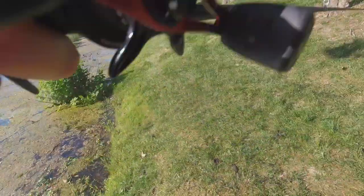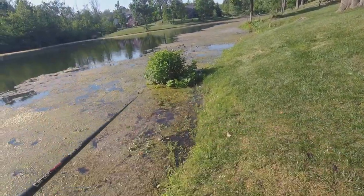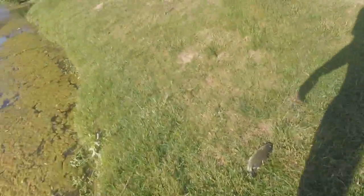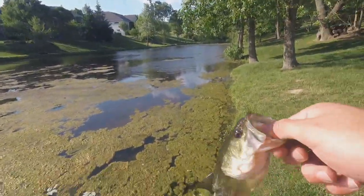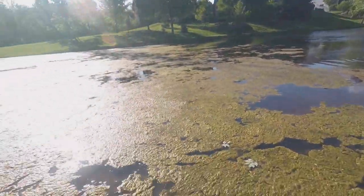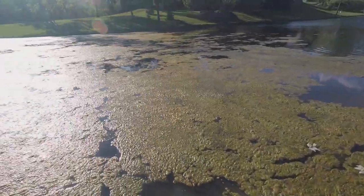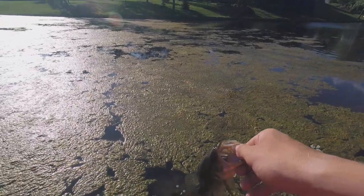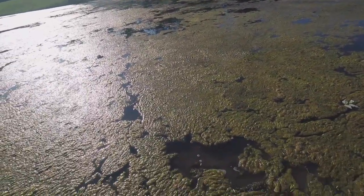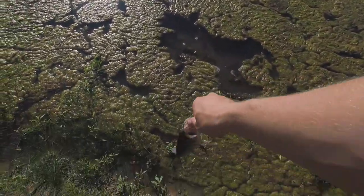Oh my gosh, you guys don't know how bad I wanted that fish. I've been sitting here for an hour trying to catch them, just seeing them pop and hit it. Without braid I can't get on them in this muck. I finally loaded into one — second fish of the day. Nothing on the catfish pole. Sorry I didn't get that on film; it's been really tough today. They're not really fully going at it.